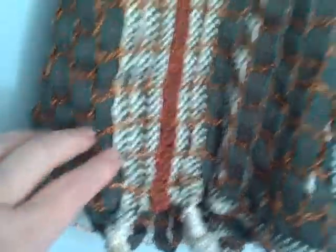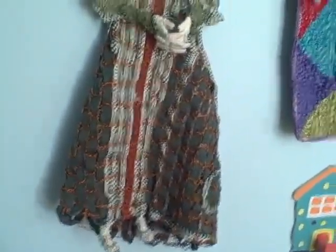Then I wove the inkle bands into the crochet wire as the framework. And so that gives her her structure.